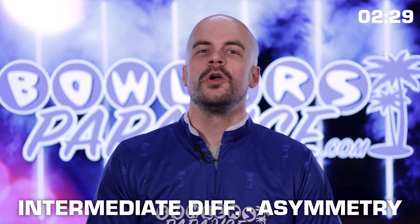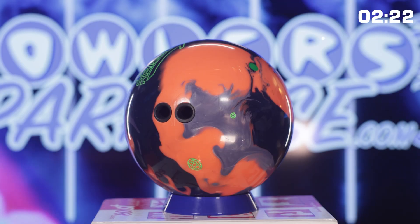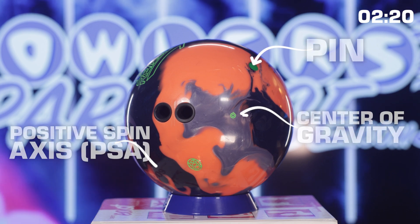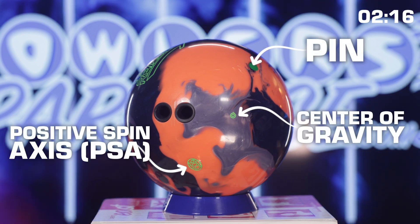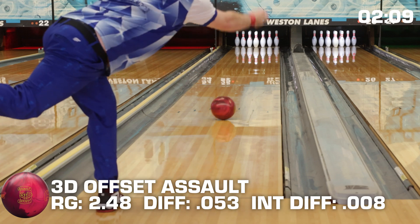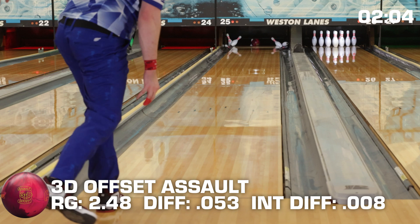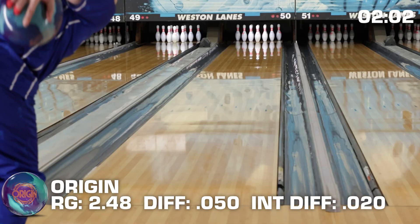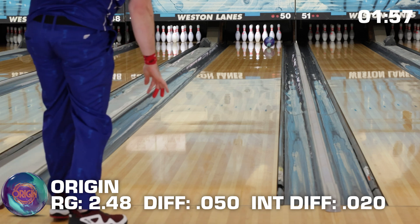Finally, we come to intermediate differential, which measures how asymmetric the core of the ball is. If there's no number listed on the side of the box or no PSA marker on the ball, the core is symmetrical and you can disregard this variable. If it is there though, you've got an asymmetric ball — and that's where things get interesting. In simple terms, asymmetry adds control to how the ball flares, typically noticed in the middle 20 feet of the lane. Intermediate differential makes the ball flare more while in the oil, giving it some extra kick towards the pocket once it gets to the end of an oil pattern.